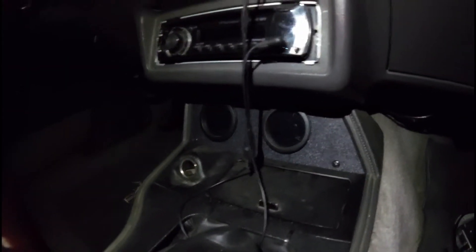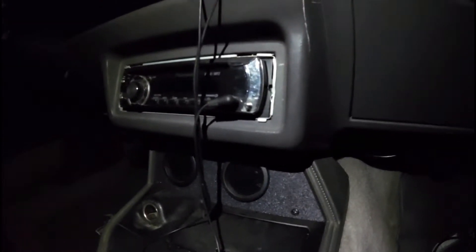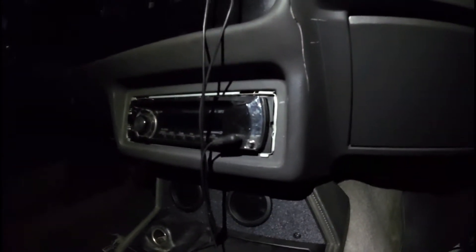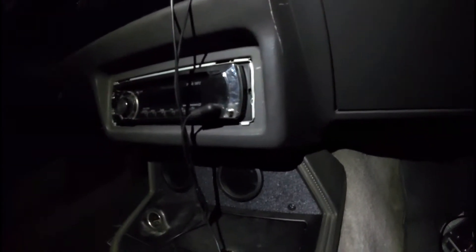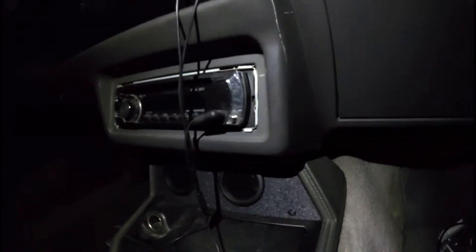In the '86, and other cars for that matter, you've got a cigarette lighter right down there that has constant power. You can also find your illumination wires — the wires for your gauge instrument lighting — right down in here too. If you've got an '87 to '93, all that stuff is right here by the radio, and you can use the switch power coming from your key to your radio for your switch power.